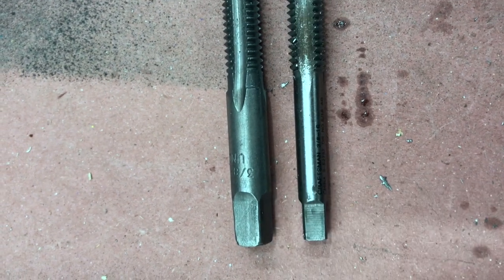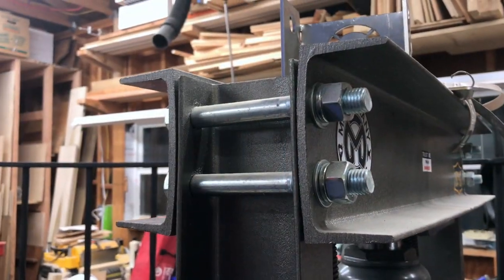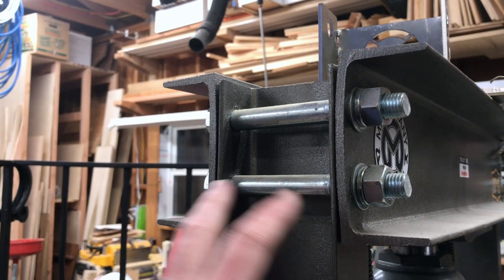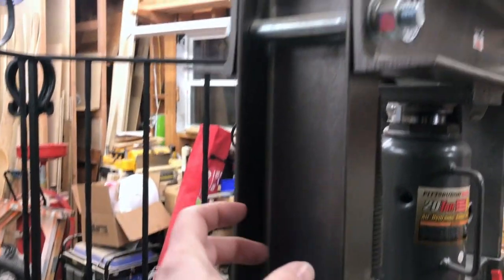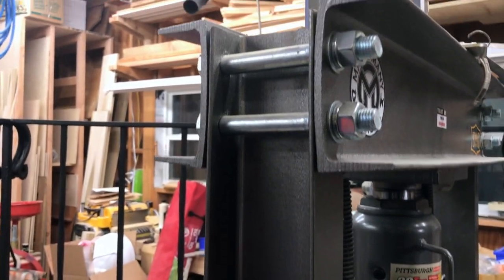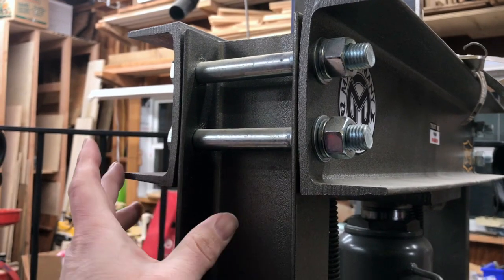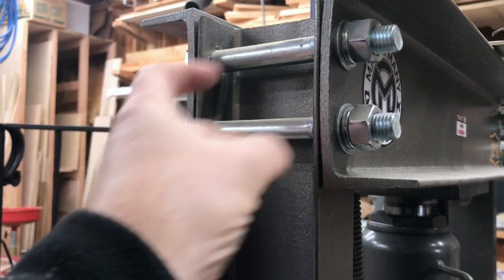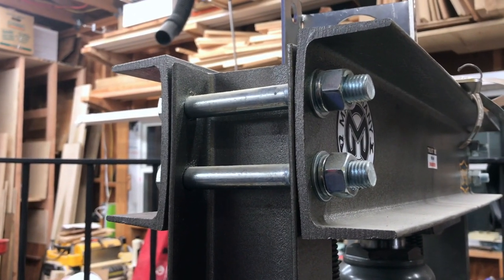Now that the pins are done, I want something to hold them. I thought about just dropping them in various spots, but I'm going to take advantage of the existing bolts and holes and the space on the press to make a piece that I can drop the different pin lengths into. Let's open up some CAD and do some drawing.